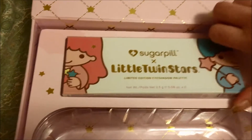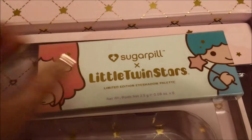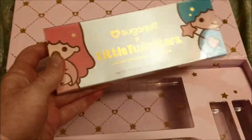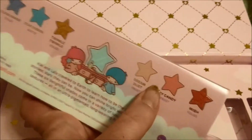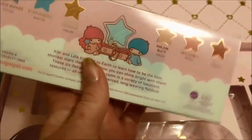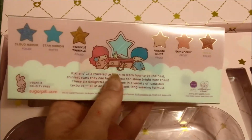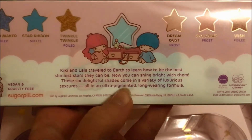And then here's the eyeshadow palette. This is definitely the big deal in this collection and it was what I was most excited about because it has this really sweet pink color, and I love pink eyeshadow. It's got these six colors. It says: Kiki and Lala traveled to Earth to learn how to be the best, shiniest stars they can be. Now you can shine bright with them. It's in a little plastic sleeve.